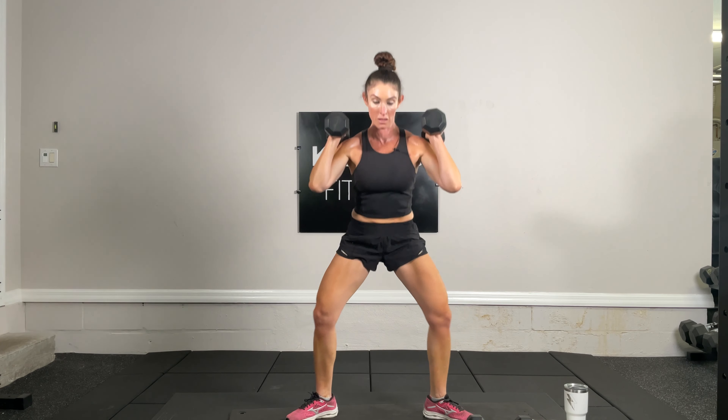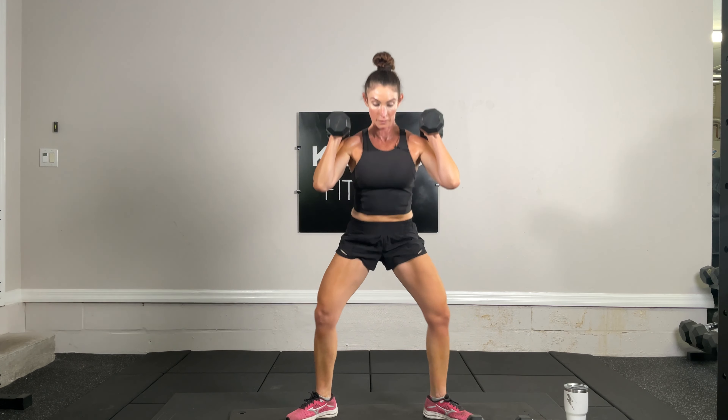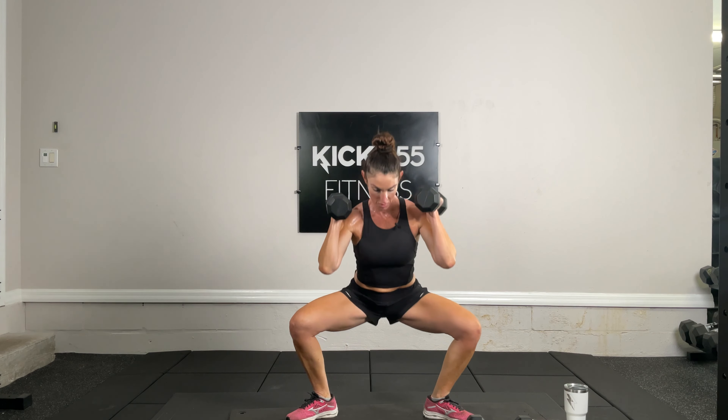Both dumbbells up on my shoulders, feet turned out at nine and three o'clock. Squatting down — exercise eight of 19. Get low. Over halfway. We're so close, and time.